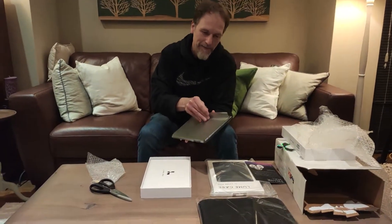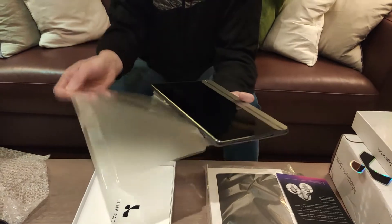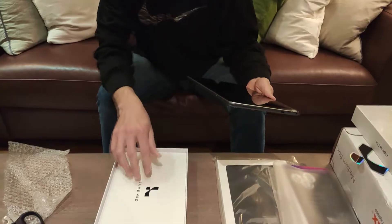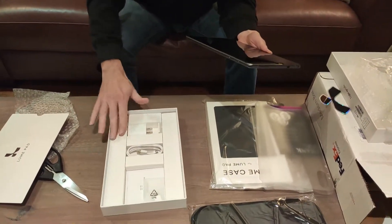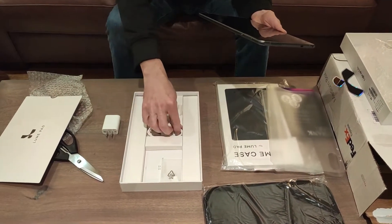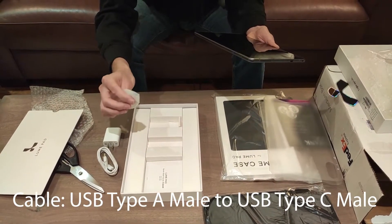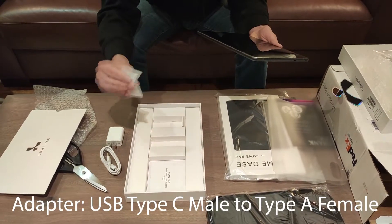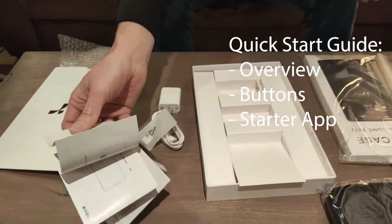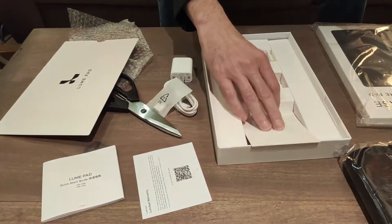I like pulling these things off — it's quite rewarding. Inside you basically get a charger, a US charger, so obviously I'll need an adapter for that, with a cable. And another adapter — looks like from one form of USB to another. And a starter guide by the look of things, and a warranty card. And that looks like it's it.